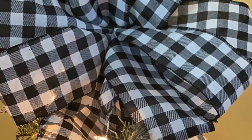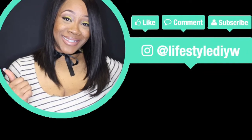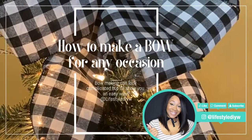I'll be sharing this on my IGTV and some still shots on my Pinterest. Make sure you follow me at Lifestyle DIY W. I hope you liked it — make sure you like, comment, and subscribe, and leave me a comment below letting me know how it helped you make a bow. Alright guys, bye!